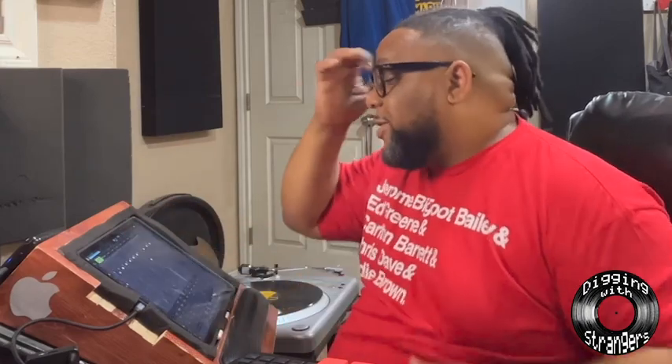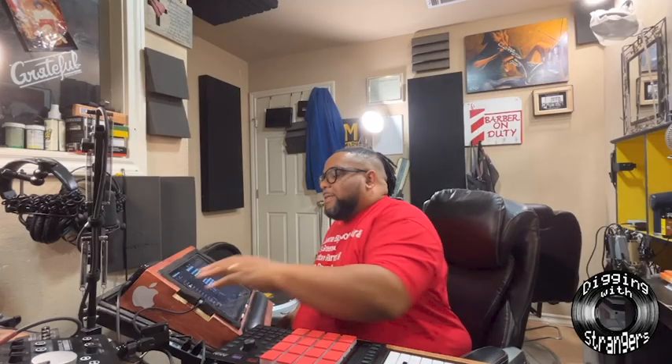That joint got a nice little bop to it there. Yes sir, let's see. Let's see — I'm gonna add in this. All right, y'all. All right, all right.